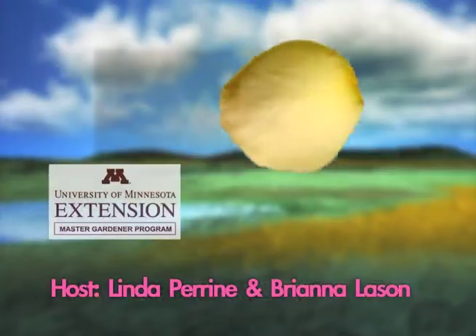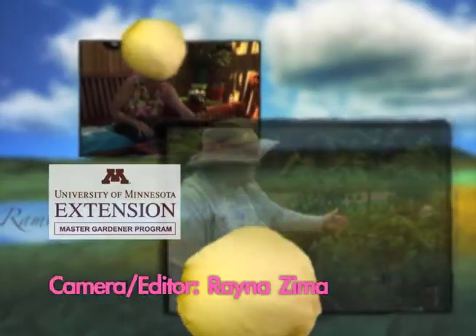That's what gardening is all about. Thank you for joining me today. I hope you have a great gardening season, and if you have any questions for the master gardeners, you may call them.